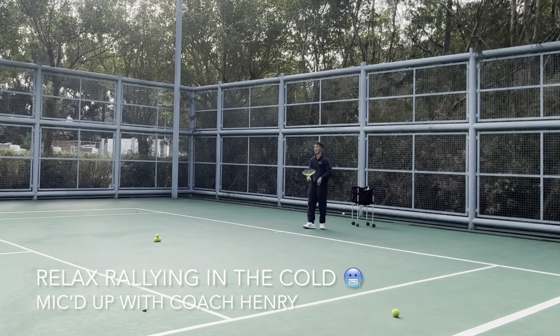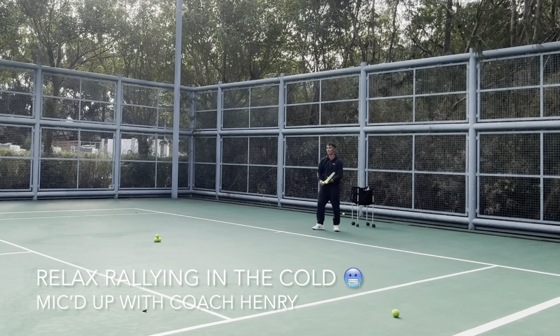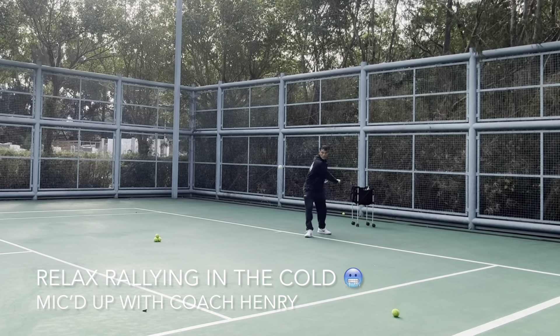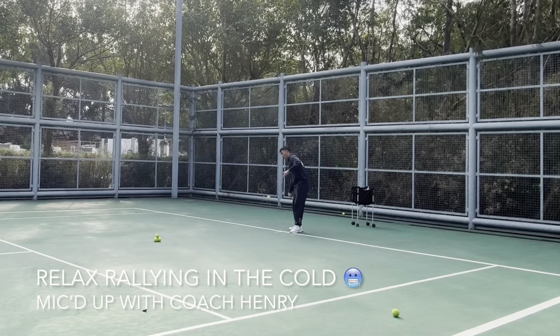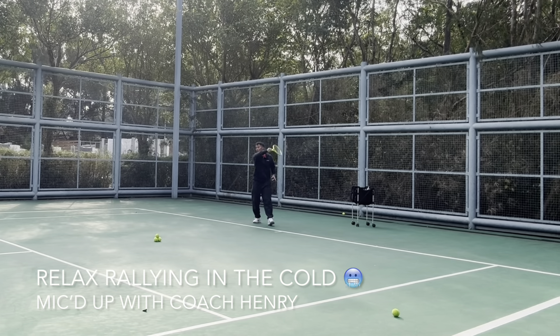If the ball is deep, it's tough — load high and get under the ball so your arm has room to move. If you don't have space between the ball and you, then you can't do anything.